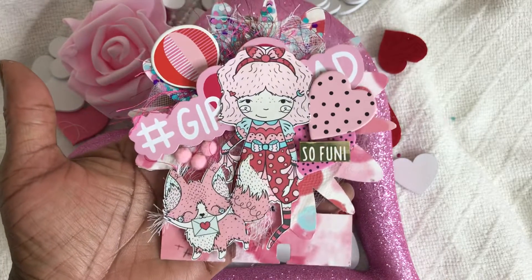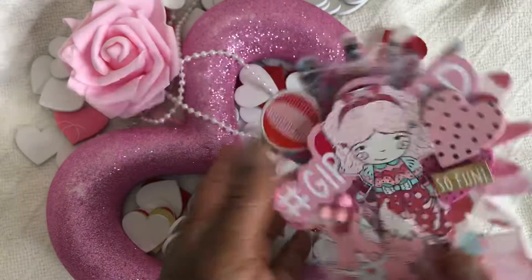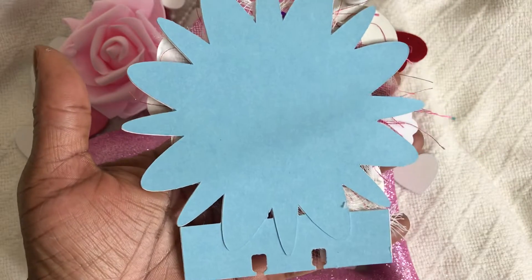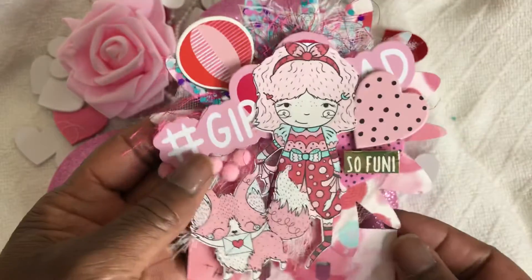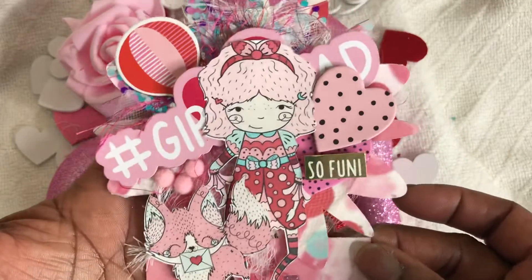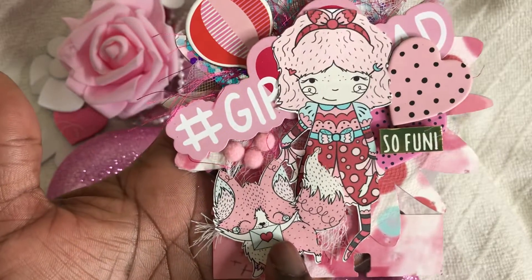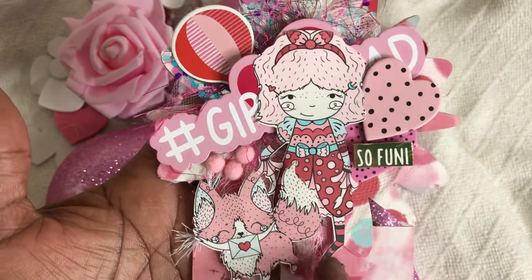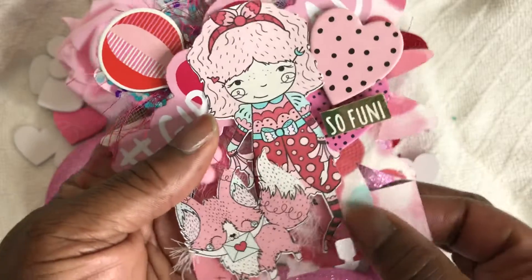This is the card for this week — I absolutely love how it turned out. I used that on-flower cut from my Cricut machine. This is the back of it — turn it back over and you see this gorgeous little girl, this fox. These are the images I used from the Etsy shop, and you can see the paper in the background.